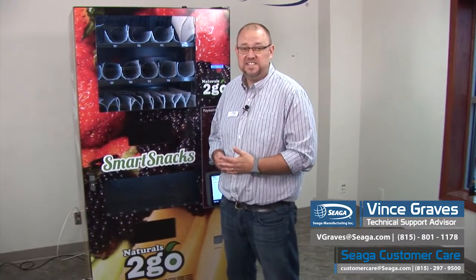Hi, I'm Vince Graves, Technical Advisor at Sega Manufacturing. To reach any of our Customer Care support staff, call us at 815-297-9500 or email us at customercare@sega.com.